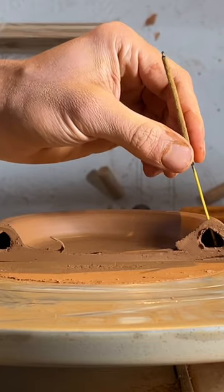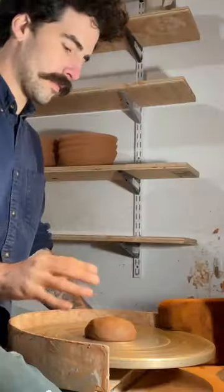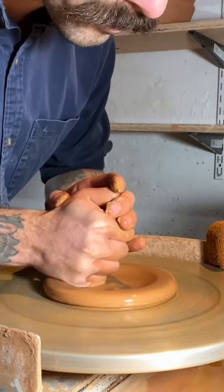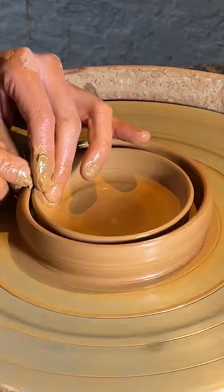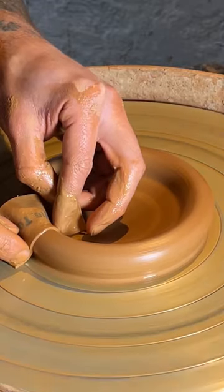Alright, here's how I make a hollow rimmed incense holder. I start by centering my clay, then I drag it out with my fist, indent the rim to make it like a double rim, close it off, and smooth it out with my chamois.